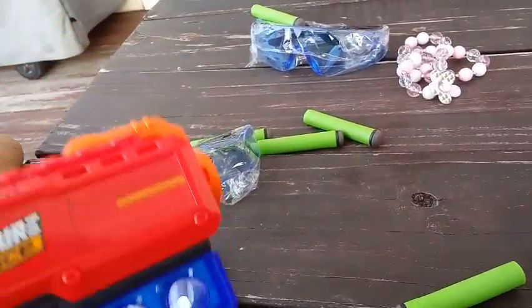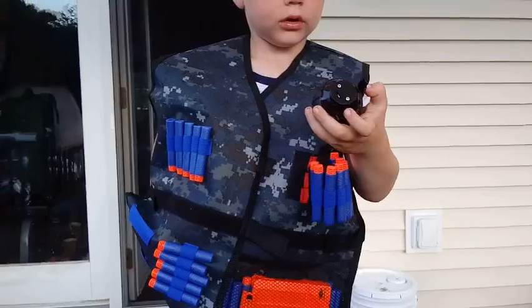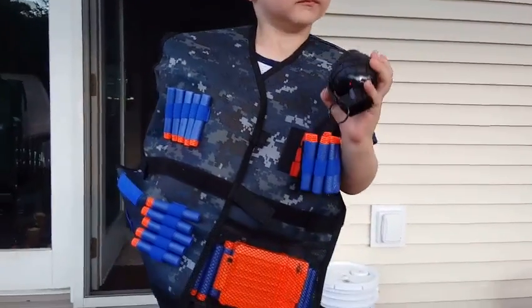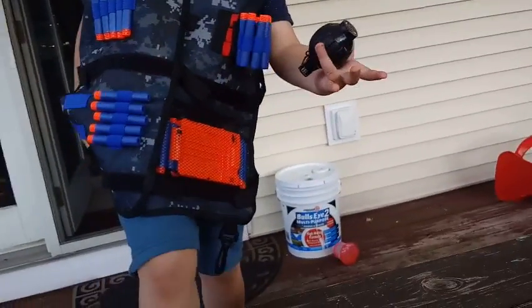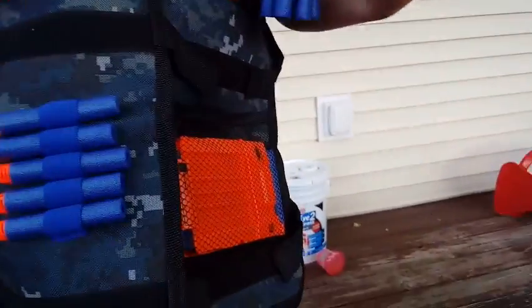We're using these Offensive Force guns — we'll link them below. D figured out that the grenades make noises when you throw them, so they're pretty cool.